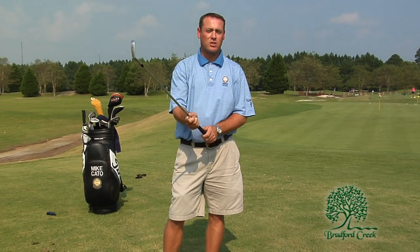Hello and welcome to Golf Tips from the Pros. I'm Mike Cato, PGA Head Golf Professional at Bradford Creek Golf Course, and today we're going to start by talking about the fundamentals of golf. The first fundamental is making sure you have a good grip.